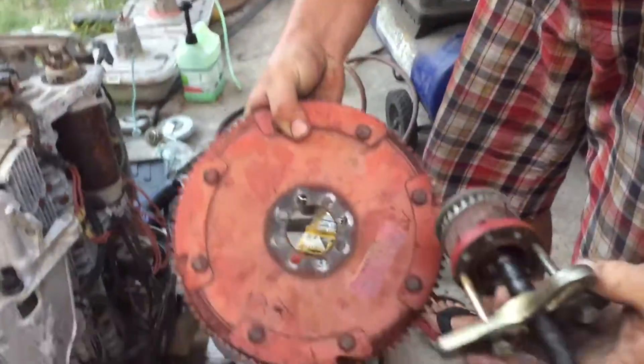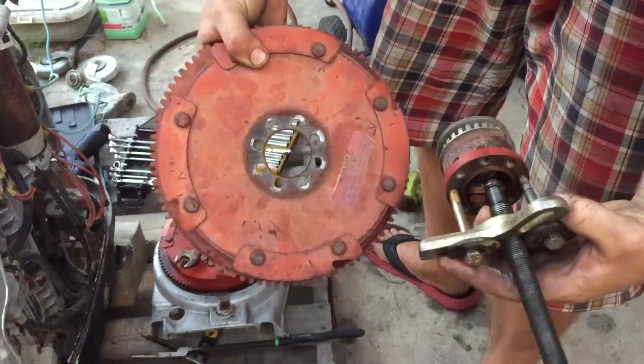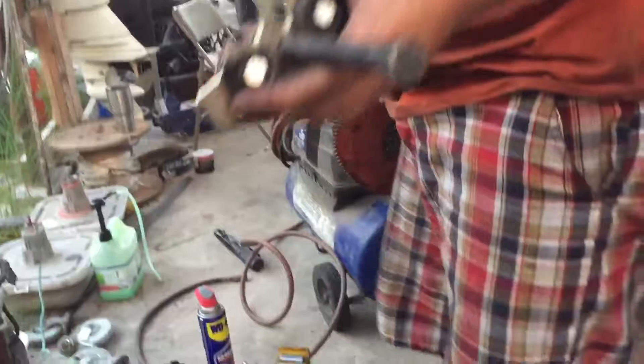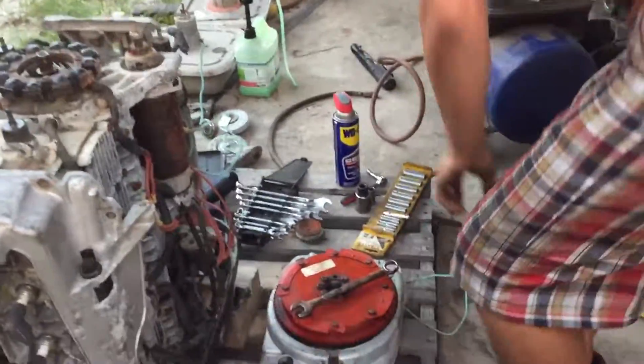There's one piece and the other piece — two flywheel pulley. All right, that's it.